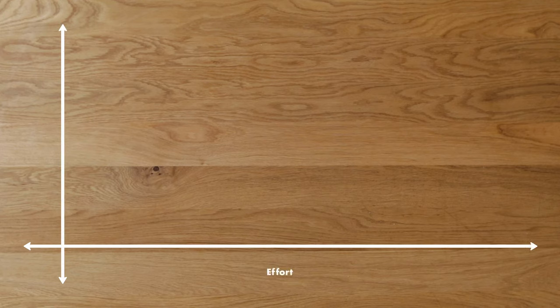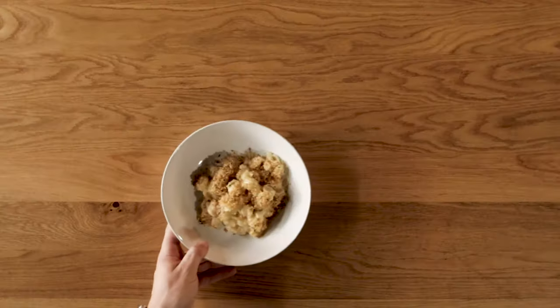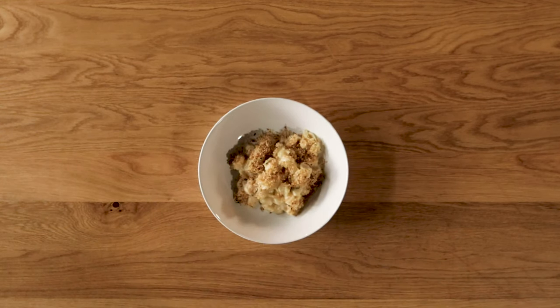And finally, here's our chart of worth-of-ness, where it measures effort versus how much payoff you get from a recipe. Obviously, the Kraft blue box is almost no work, but it also isn't that good. BA's Best mac and cheese isn't that much work, but it is so good — I think it's completely worth the time. Thank you for watching our video. Please click like and subscribe, and we'll see you next week.